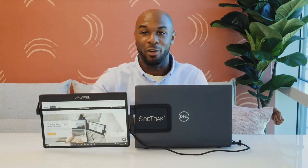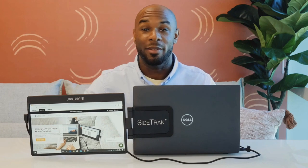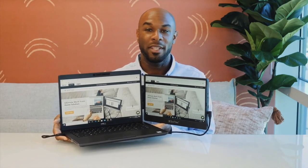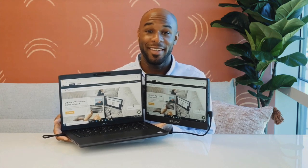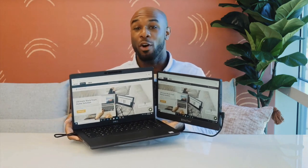You can also choose to swivel the Sidetrack vertically and the screen will auto-rotate. You may need to unplug and plug the screen back in to prevent the cord from getting tangled. The Sidetrack Swivel weighs 1.2 pounds and has a strong magnetic connection, allowing you to pick up your laptop while the Sidetrack is still open and walk from room to room.